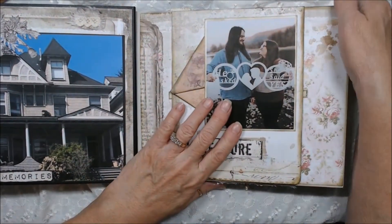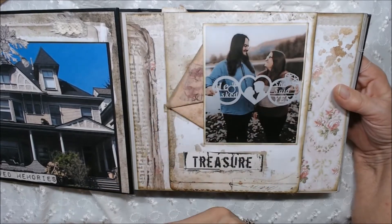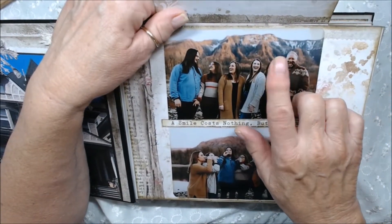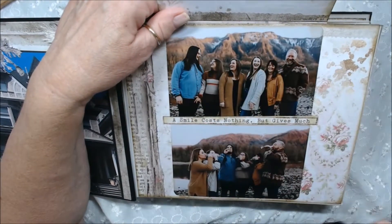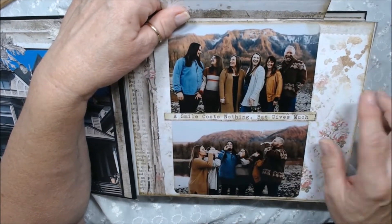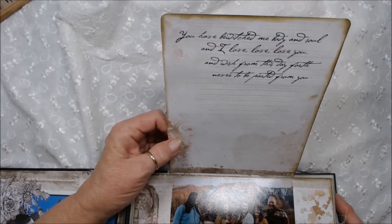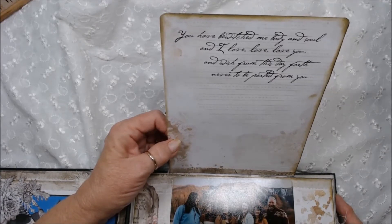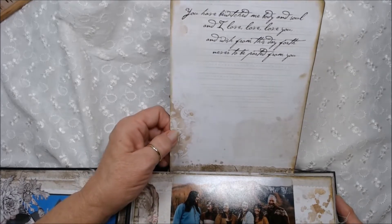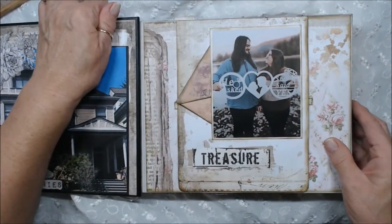On this side, they went and took the whole family up to the mountains and he proposed. It says 'he asked and she said yes' — I thought this was just darling. I have a couple pictures of the family; you can see there's a little snow on the hills, and then they're having a toast after he proposed. And it says 'a smile costs nothing but gives much' — that was also from the paper. And then I loved this — it says 'you have bewitched me body and soul, and I love you, and wish from this day forth never to be parted from you.' They've been together since high school, probably 10 years now, but they just decided to make it official.